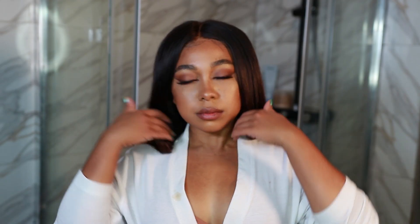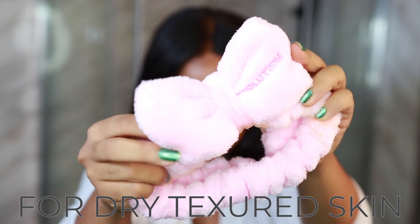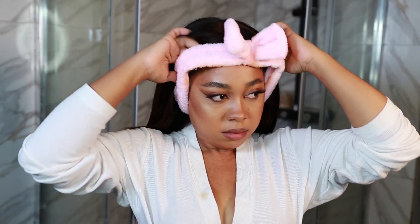Hey loves, it's Angelica — welcome, or welcome back to my channel. If you are new, today we are doing my nighttime skincare routine, and I'm just putting on this headband so that it can stop any products from going all over my hair.